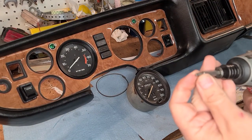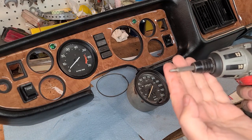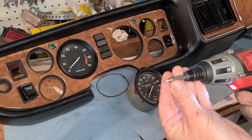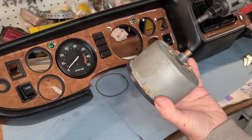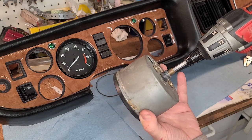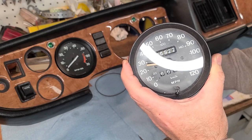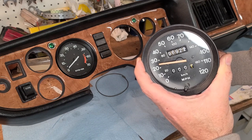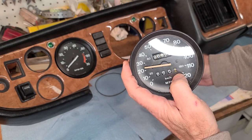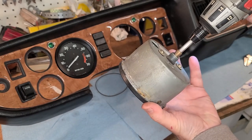I've got the R2 square driver bit in the drill and set it to run backwards — like you're going to loosen a screw. Then all you have to do is put this into the back of the speedometer and it will click right in. You don't have to push it too hard, you just need to engage it into the gears. Then run it backwards and you'll see the speedometer responding. What you're looking for is any kind of jumping, and you want to see if the trip meter is actually moving. You can see here it's advancing at 25 miles an hour with your driver bit — a really easy way to test your speedometer.